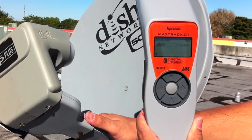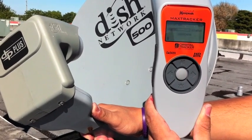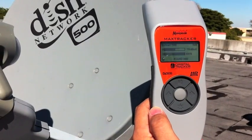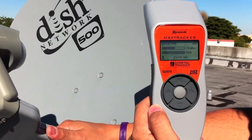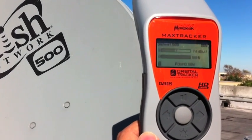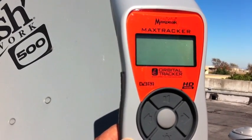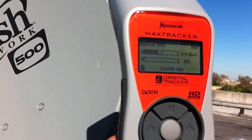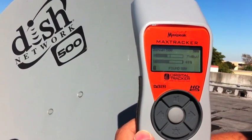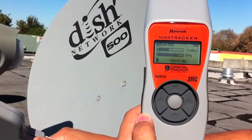I'm going to go ahead and begin my search, start scanning. I'm actually grabbing the dish with my other hand here and pulling it. You'll see how the meter starts to react. As you can see, the quality bar has been peaked out. I'm going to take it off alignment again so you can see the screenshot — it's in search mode right there. It's peaked out again. As you fine-tune the dish, you can see that quality bar go from 40 to 60, and you just want to get it right at 100.